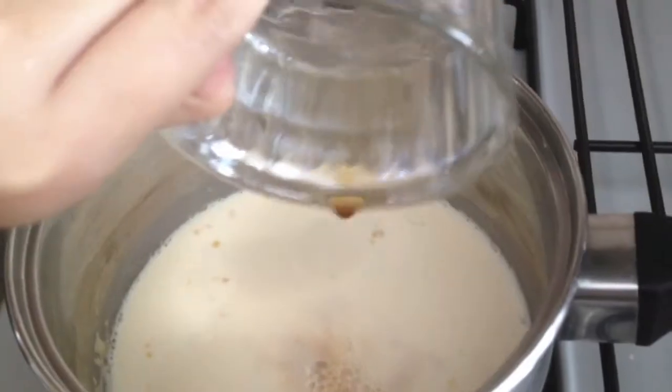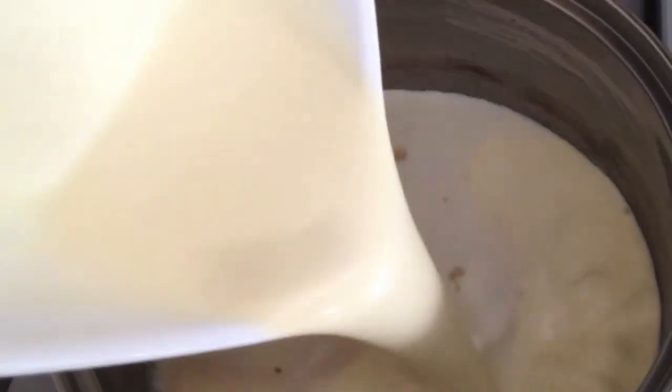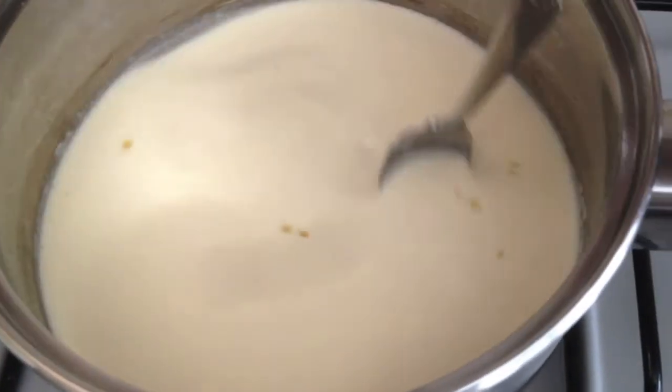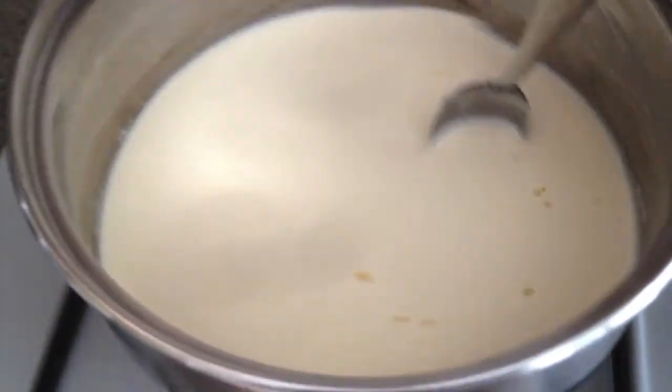Stir again and I add in the other ingredients — the vanilla essence, the sugar, and the heavy cream. Continue stirring, but keep an eye on the sugar because we don't want the sugar to caramelize and turn brown.